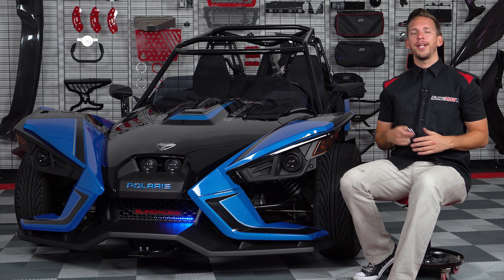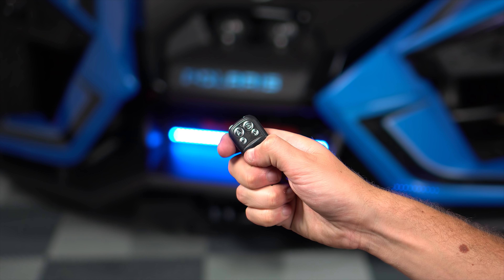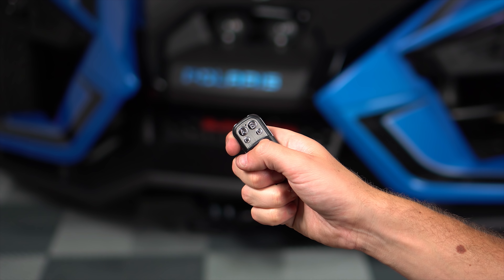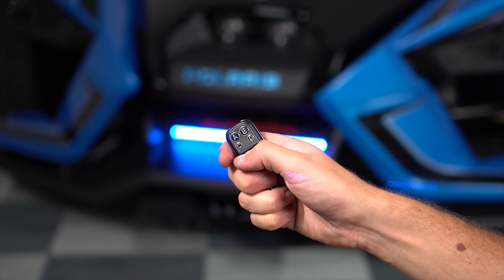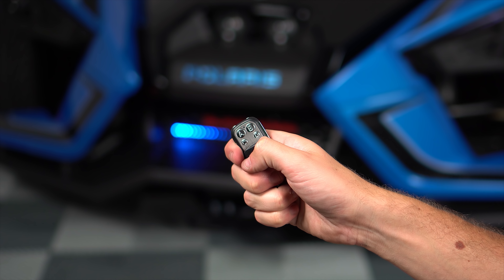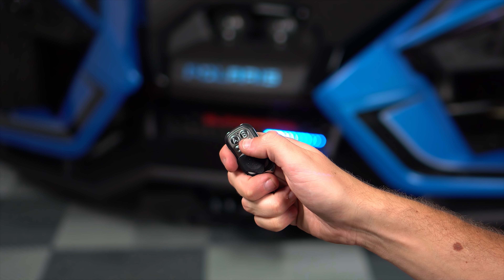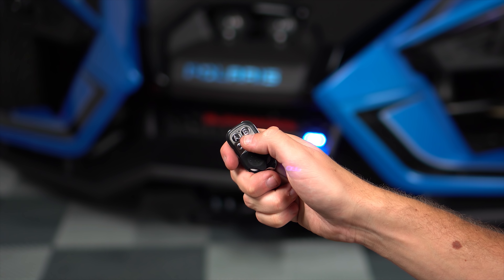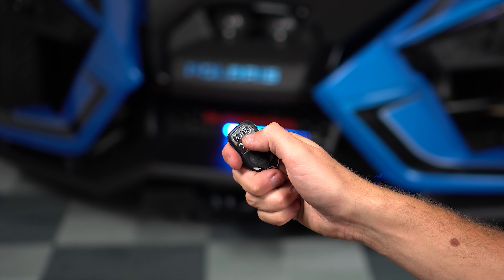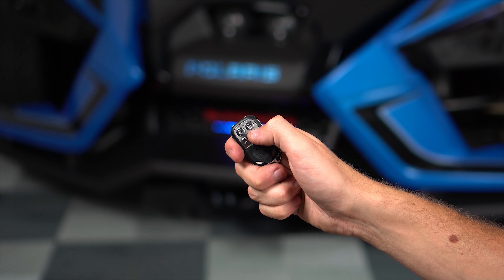So now that the product is installed, let's go over the simple to use remote control features. The A button turns the Knight Rider LED off. The B button turns on the LED, and then each consecutive push of the B button scrolls through all the solid colors and then the Knight Rider mode. The C button is not used, and the D button changes the speed of the Knight Rider LED from slow to fast and then cycles all over again. This system will even remember what light sequence you were running the last time you turned off your remote.